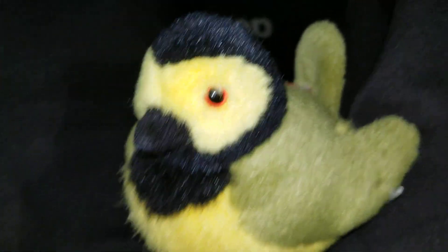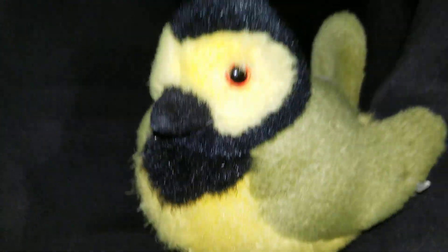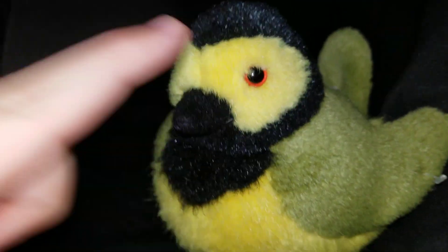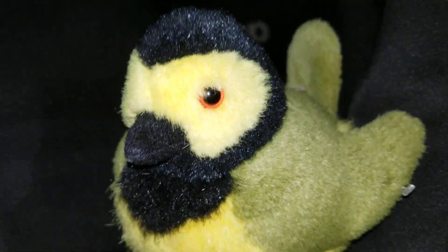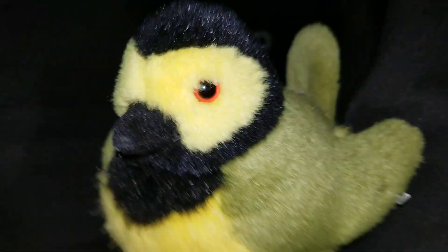Hello again, I am back with another review. Today's review is something very cool. A long time ago I did a video of my collection of these when I didn't have this one, and I forgot to make a part two. It's been years since I've made a part two, so I'll make a part two eventually of my Wild Republic Bird Collection.